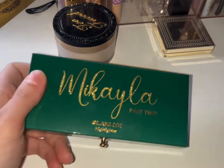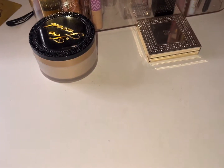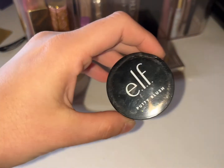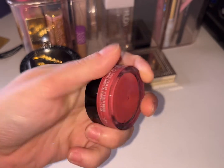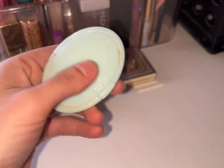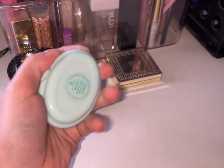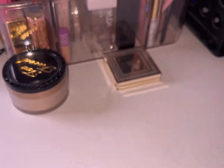Trying to decide if I want to keep this out for round two — you know what, we're gonna keep this out because I like it that much. We have the Elf Putty Blush in the shade Tahiti — it's a nice blush. I did have out the Elf Putty Bronzer but it was too light, so I put it back and got out the Tarte Breezy Cream Bronzer.